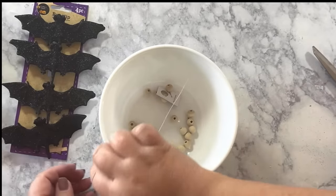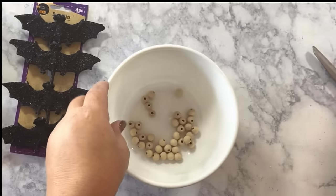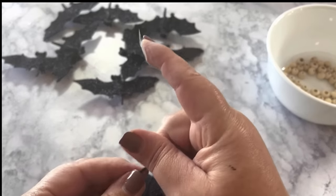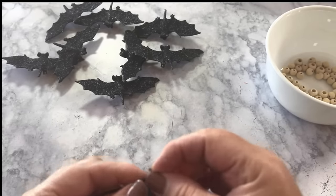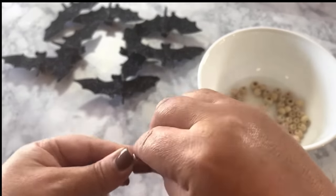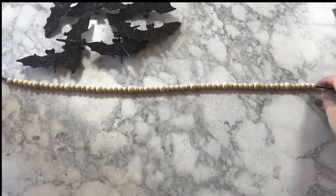For the bat bead garland, you will need some clip-on bats that you can get at Dollar Tree, and you'll need some wooden beads. Then you'll need something to string your beads and bats on — I'm using black yarn, and I'm using the trick with a piece of scotch tape on the end that makes it kind of like the end of a shoelace, so it's easier to thread through your beads.